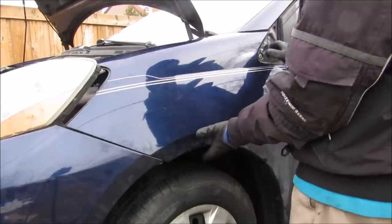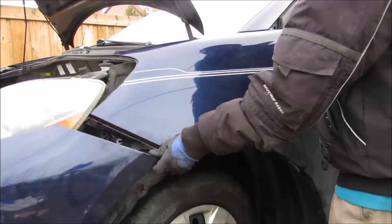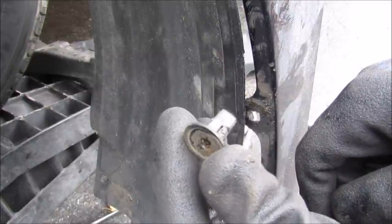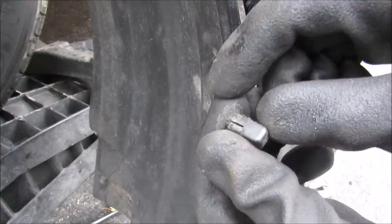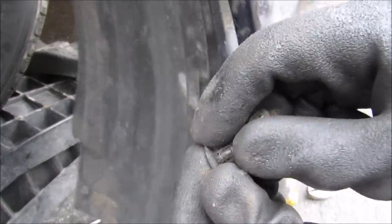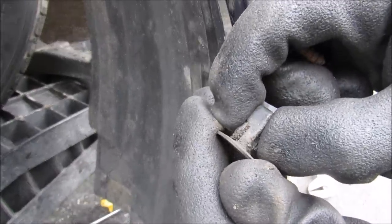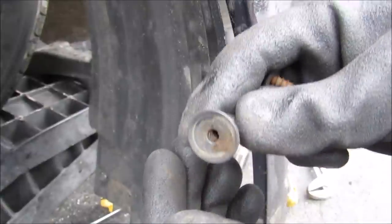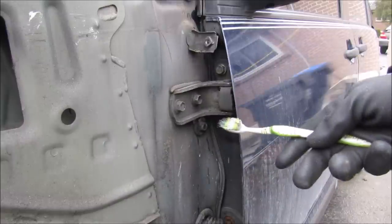With all the bolts loose I'm going to remove the fender. One note about these fasteners: this fastener plugs into both the splash guard and the fender itself, and even once you remove the screw you still can't get it out normally because it has two tabs on it. So you actually have to go from the back, squeeze on the tabs, and force it out that way if you want to reuse this piece. With the fender out of the way we can clearly see the top hinge for the door.